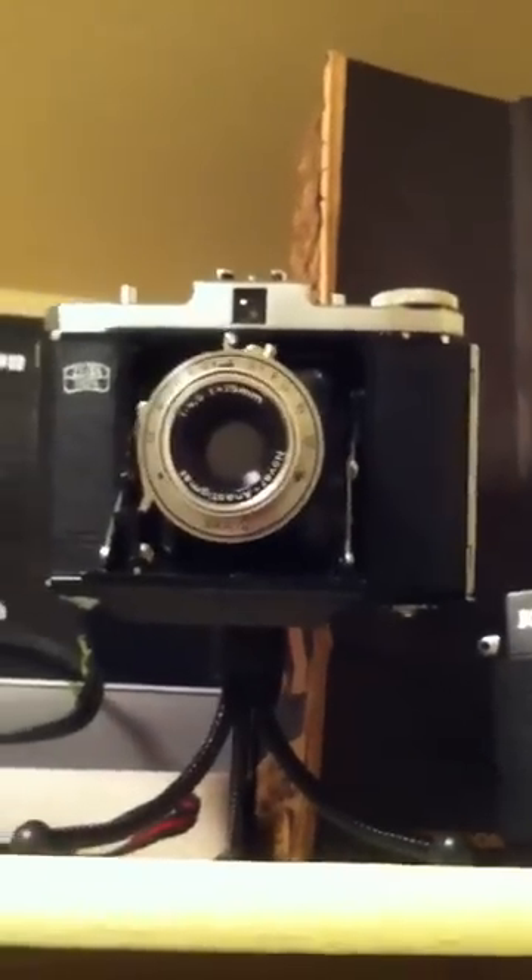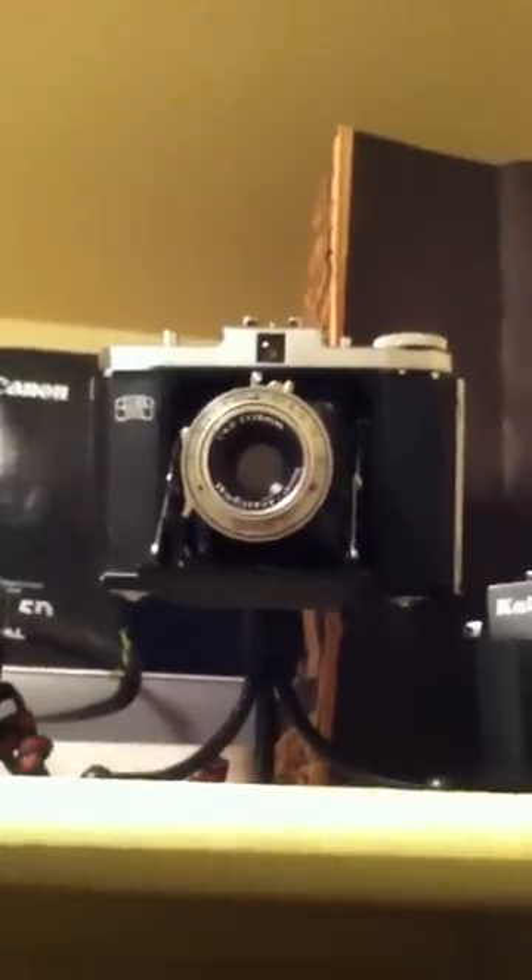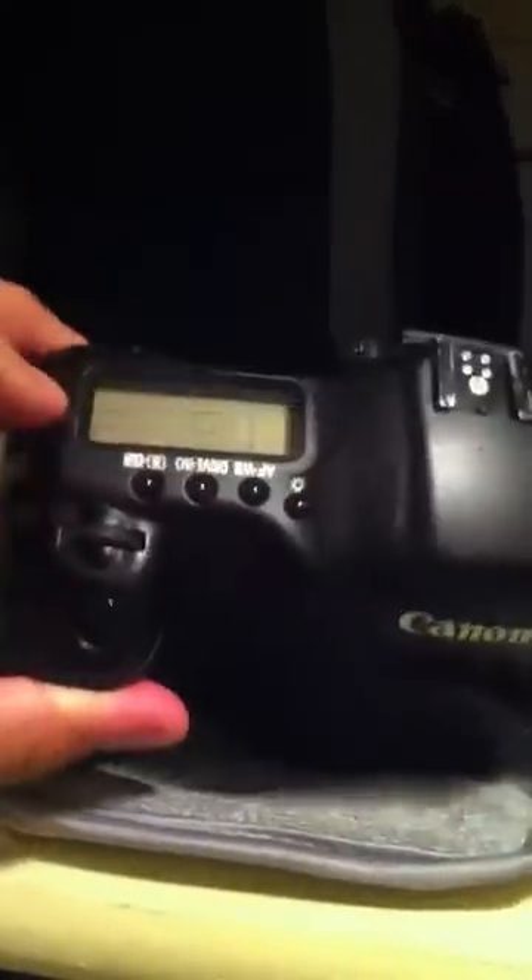Hey guys, I'm going through my closet here showing you my cameras. I wanted to start off with my digital — I have a Canon EOS 5D Mark 1, the first camera that came out in 2005. I bought it off eBay and got a good deal, and I'm not upgrading — actually loving the camera.